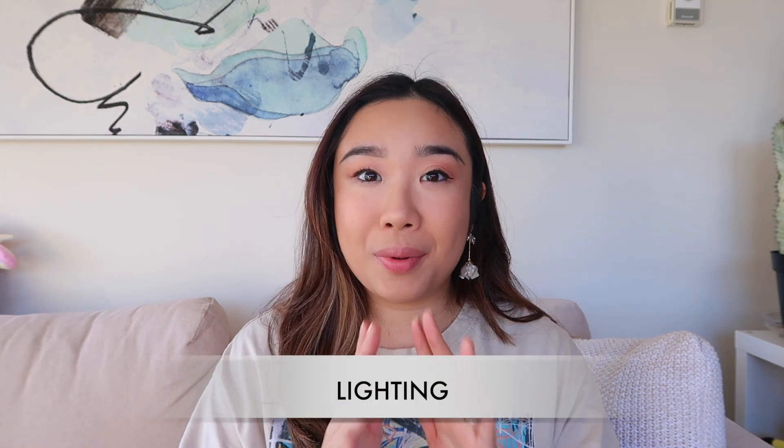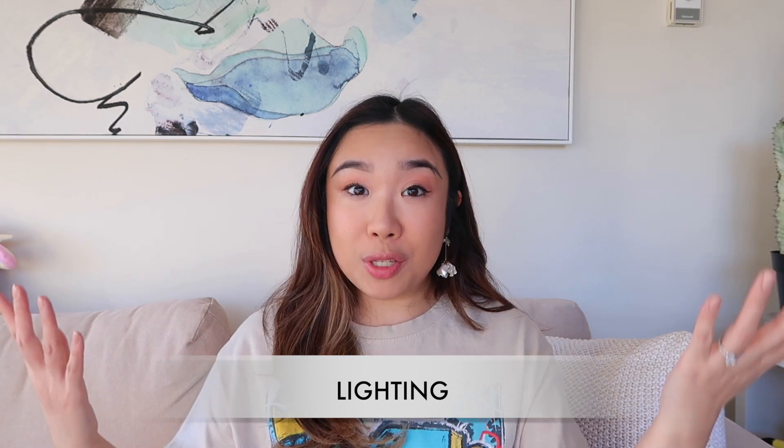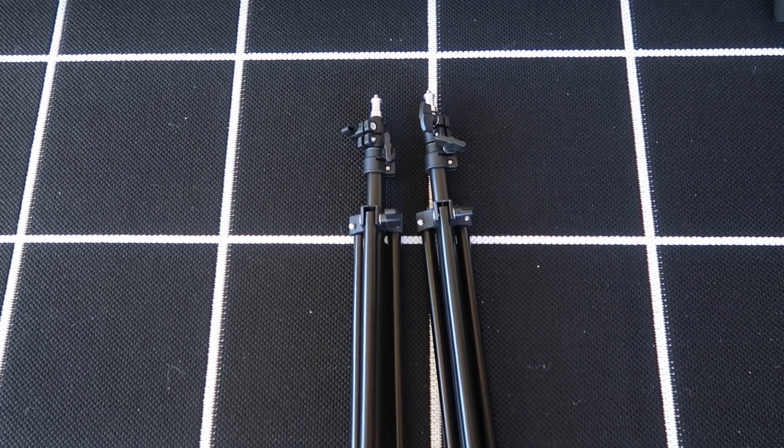So those are the must-haves: something to record videos and something to edit them. Now I'm going to talk about your nice-to-haves — things that can enhance the aesthetic of your video but that you don't really need in order to film and post on YouTube. Lighting was a huge hurdle for me when I started. I was living in a basement with no natural light, so I relied entirely on lighting equipment I purchased on Amazon. Now I'm surrounded by windows with tons of natural light, so I don't use softboxes or external lighting unless it's a really gloomy day.